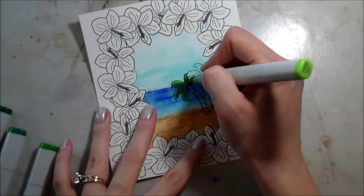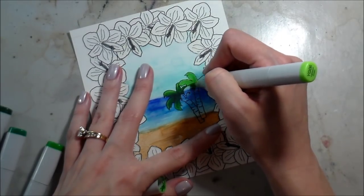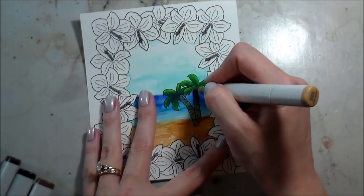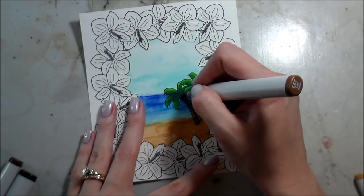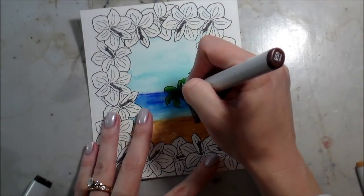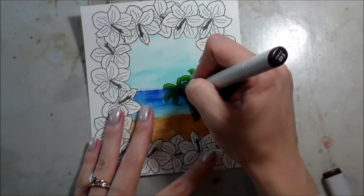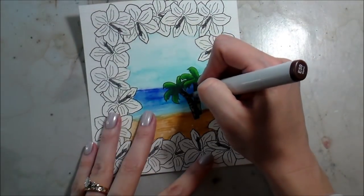I added my shading to the palm fronds and did the second one the same way — no need to show it again on camera. Moving on to the tree trunks, I wanted to blend out the bottom so it didn't look like two trees stamped on top of each other but like two trees planted closely together, or maybe the same tree. Dawn, the owner of WPlus9, drew in the bark detail, so I'm adding shading in those places too. I decided to go a little darker than normal because the flowers on the outside are going to be so bright.